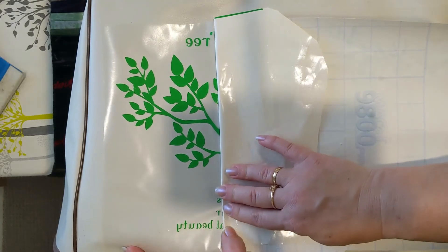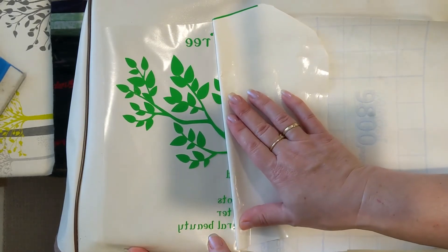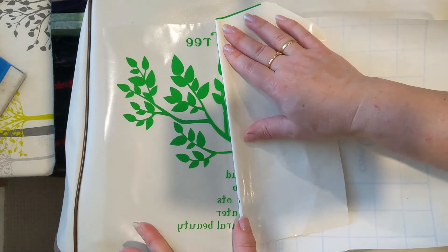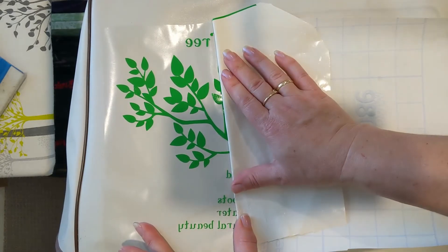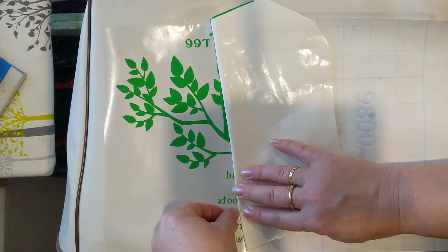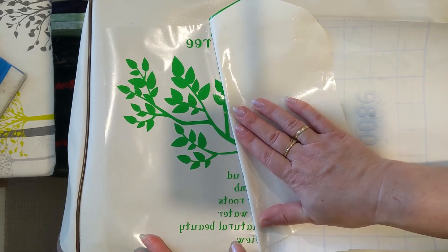The vinyl that I'm working with is a little bit old. I think my blade might have cut it a little bit too deep. As I said, there are many other ways you could decorate. I'm lucky I have a Cricut so I decided to go with some vinyl.